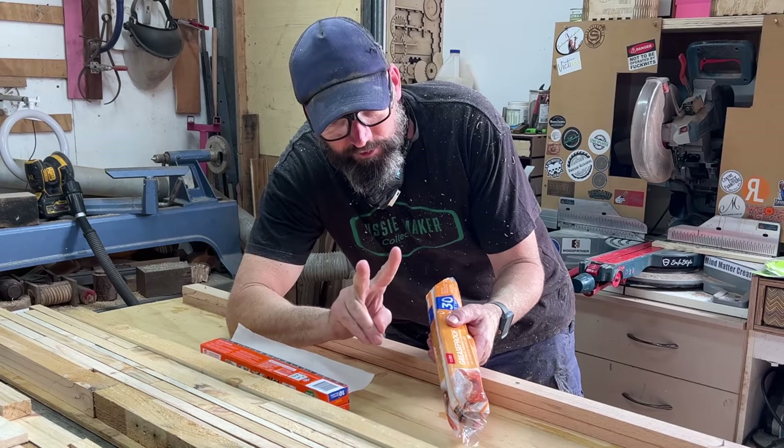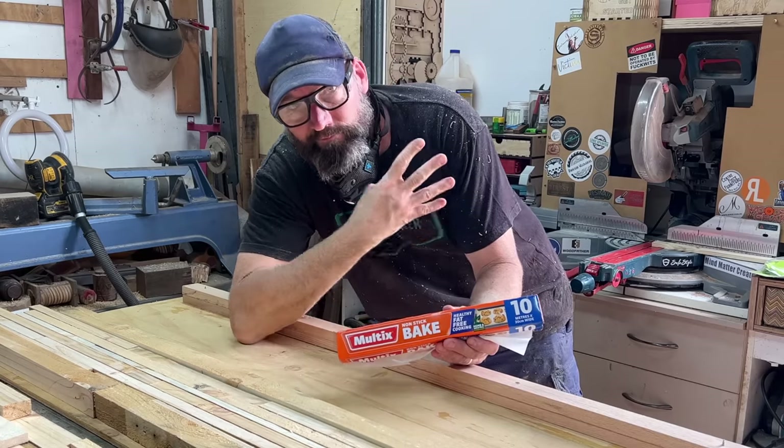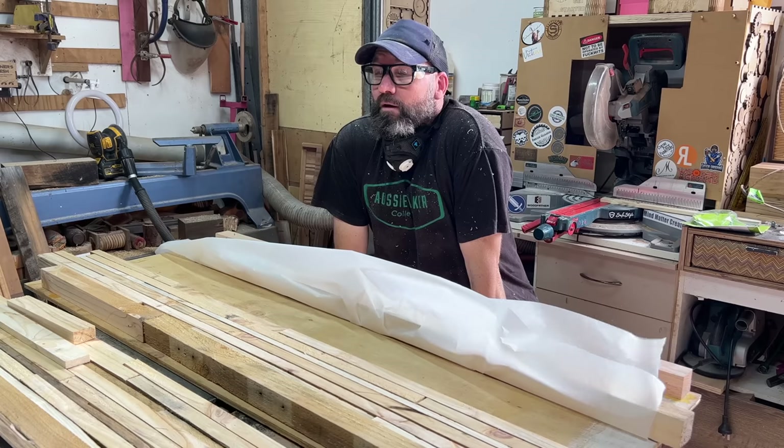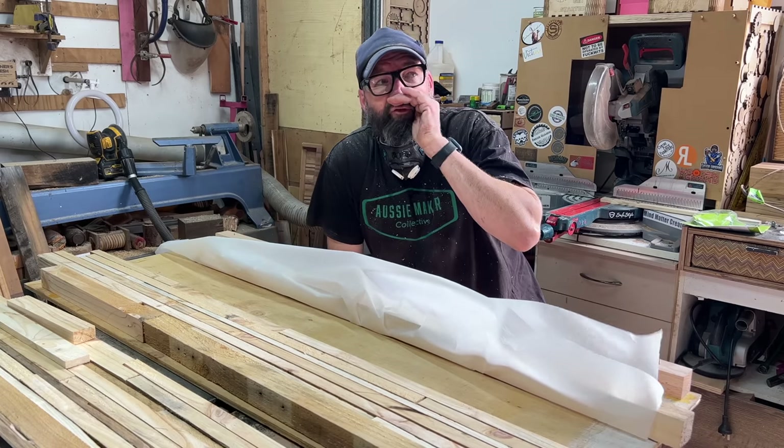A bit of tight-ass advice here: don't go too tight-ass on the greaseproof paper. The cheap two-dollar roll is not greaseproof enough — spend the four dollars and save yourself a heap of grief. I might turn the fan off.